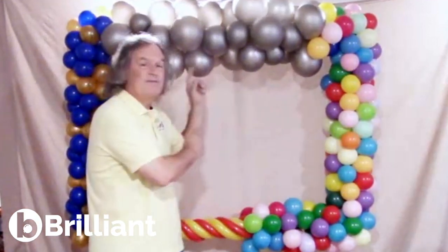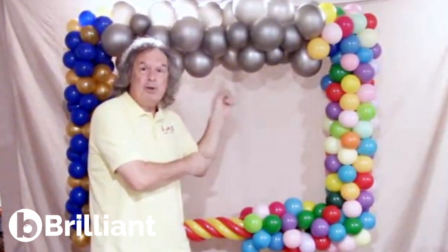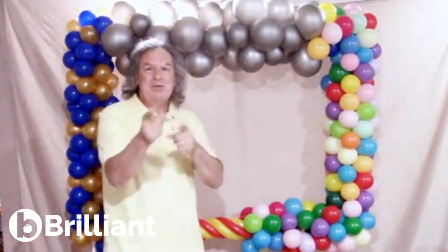Hey! Would you like to learn how to make this very simple and inexpensive, reusable picture frame for events? Stay tuned.